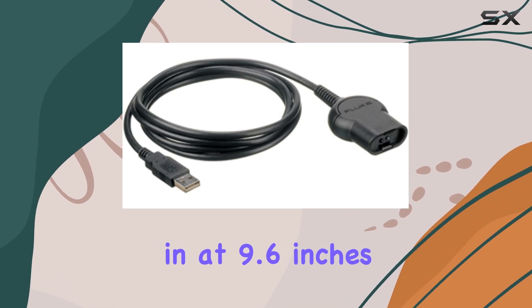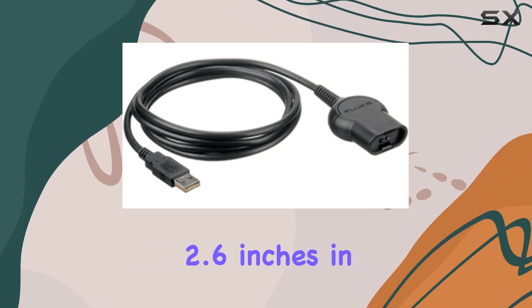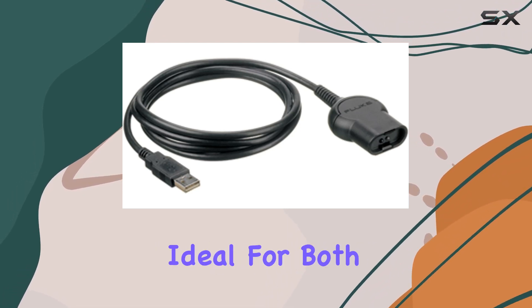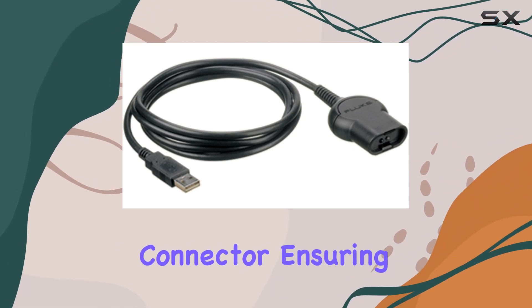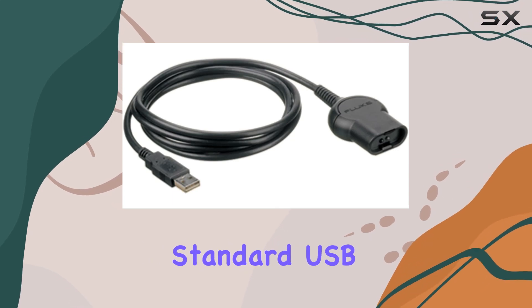Measuring in at 9.6 inches in length, 6.3 inches in width, and 2.6 inches in height, with a weight of just 3.84 ounces, the Fluke OC 4 USB is compact and lightweight, ideal for both portable and stationary applications. It features a USB Type-A connector, ensuring broad compatibility with laptops and other devices equipped with standard USB ports.